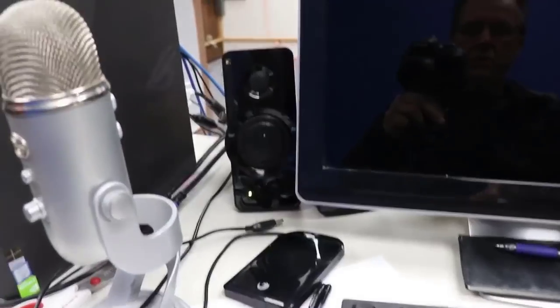Getting the two best computers fired up to do some more editing. What are you doing here on Saturday?